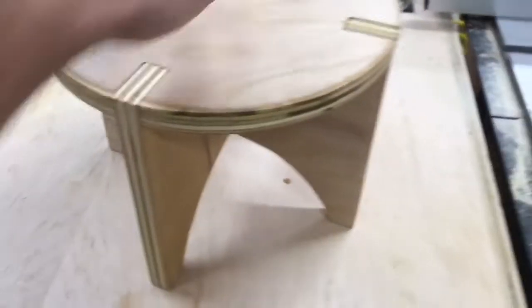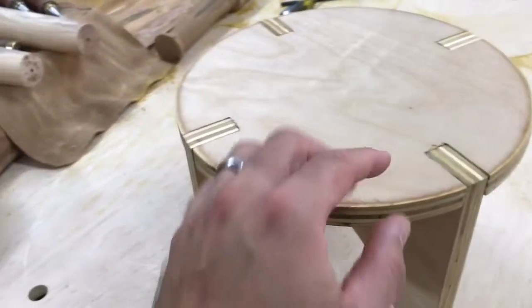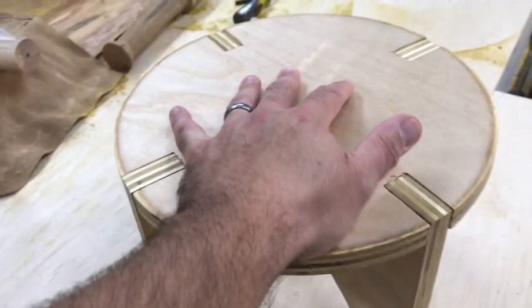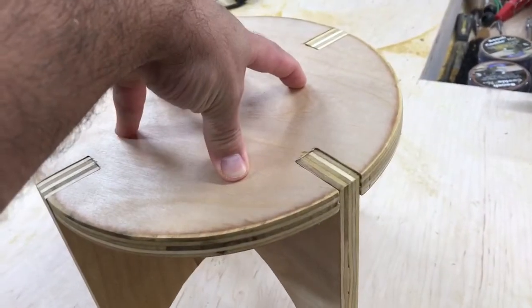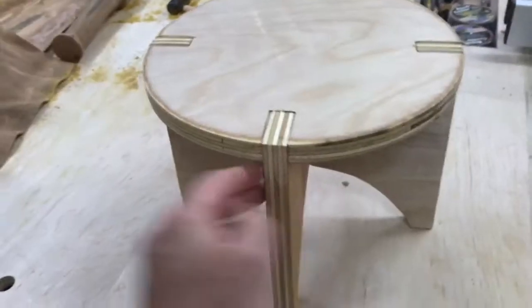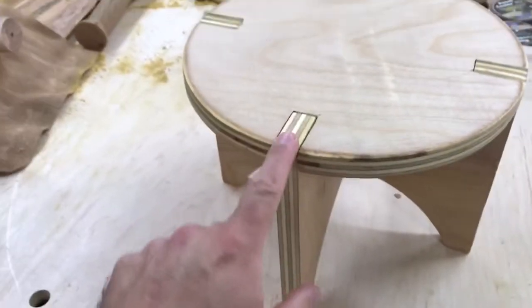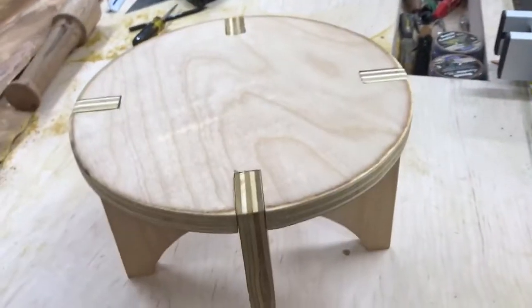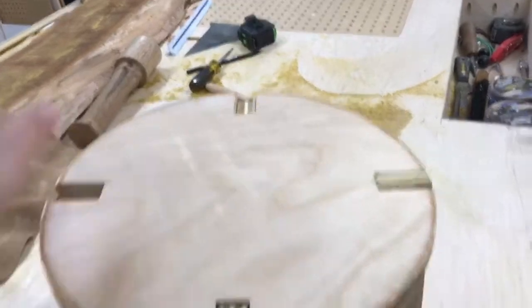That is a little stool — footstool, timeout stool, step stool. I will say using it as a step stool isn't the best. It will hold you if you step in the middle, but if you step on the edge it's going to lean, so I wouldn't recommend letting kids use this. I'll probably keep it in the shop or maybe in the house. I think it's pretty cool — it turned out nice, especially with the plywood look on the edges, which kind of looks like splines. I'm going to call it a knockdown stool.